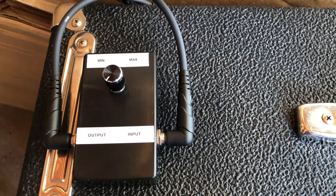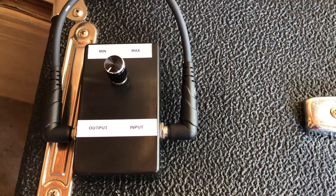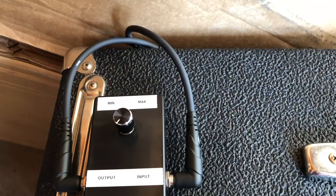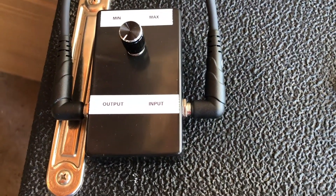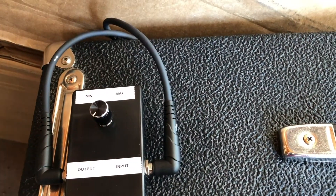So here's the box. The input is routed to the preamp's output, and the output on the box is routed to the preamp's input.